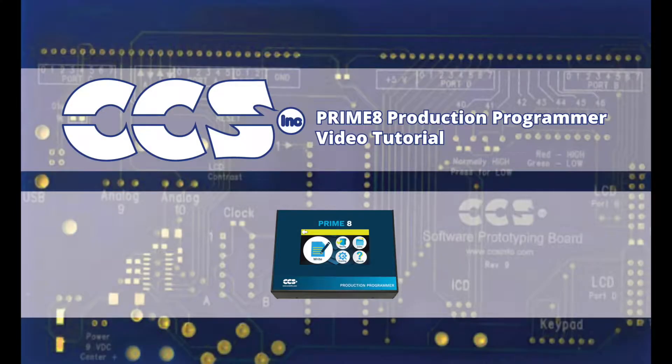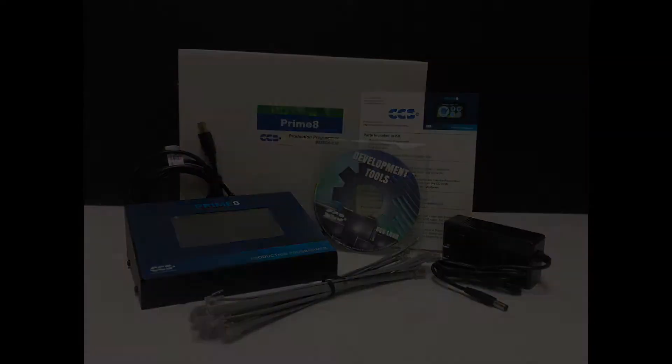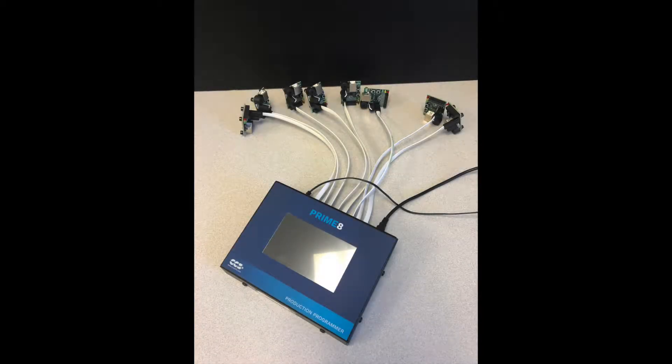The Primate in-circuit production programmer is one of the most popular items in the CCS family of programmers and debuggers for microchip PIC microcontrollers. In this video, we will demonstrate how the Primate can be used in a manufacturing environment to program circuit boards just prior to shipping. The Primate is able to program up to eight boards in parallel, allowing it to program multiple boards at once under the direct control of the PC or as a standalone programmer.